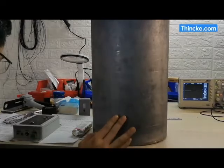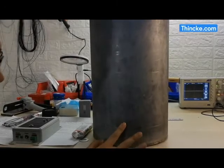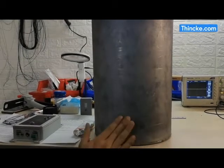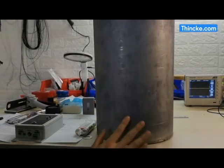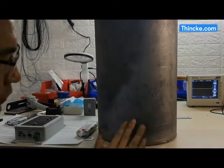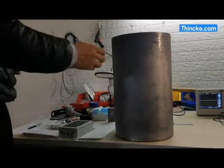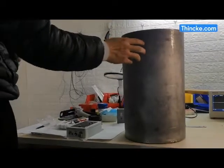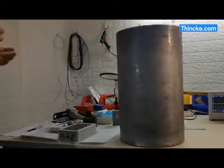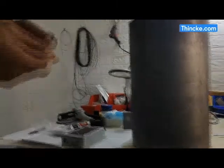Ensure the liquid level control point is clean — no dust — and has a smooth surface. If the surface is not smooth, you must use sandpaper to polish it. If the tank is stainless steel, because stainless steel is not ferromagnetic, you will need a transfer plate.